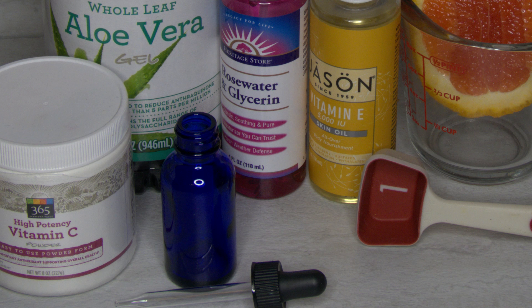Welcome to Fleeting Beauty by Simply Kim. Today we have a special DIY — we are doing it ourselves. We are making a vitamin C serum.